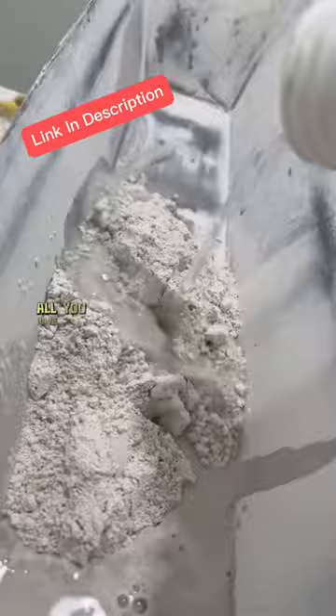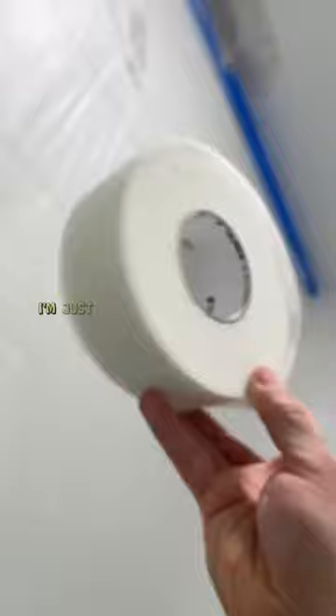That way when I apply this Easy Sand 5 it's going to adhere better. A lot of people call this hot mud — all you have to do is add a little bit of water, mix it up, and there you go. I usually recommend a sour cream consistency, but since this one is on the ceiling I recommend a peanut butter consistency.